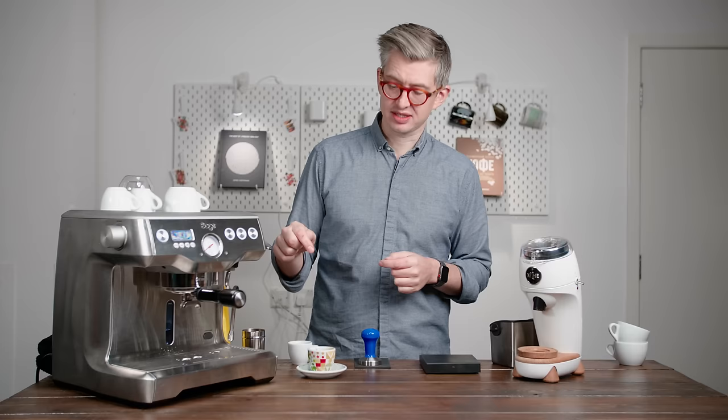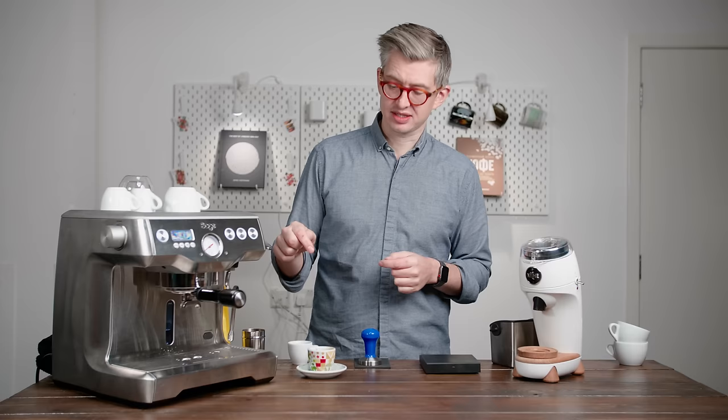Thank you again to all of my Patreon supporters for picking the kit and the coffee. Simon, if you're watching this, send me your address because I'm going to send you a cup. There'll be another episode next month — another different coffee, another different setup. Thanks so much for watching and I hope you have a great day.